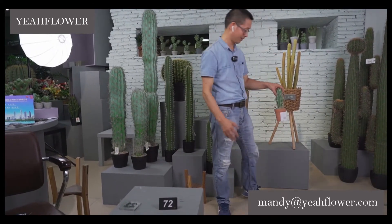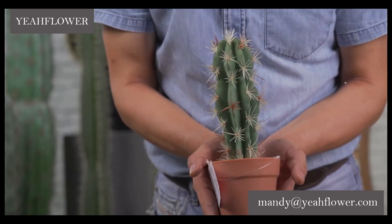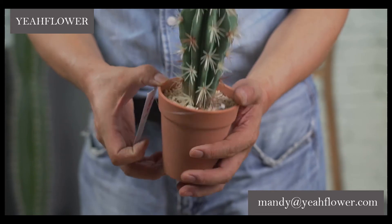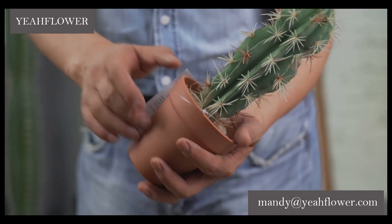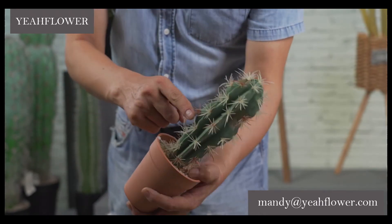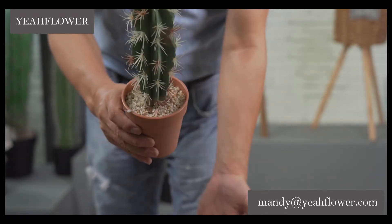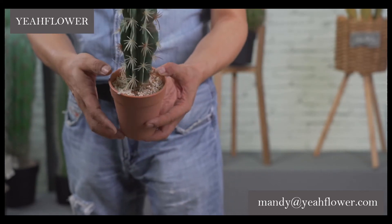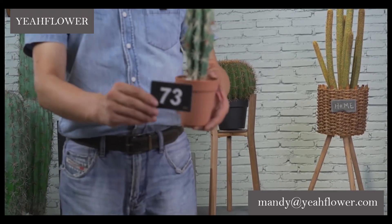A small lovely one. The size of the pot — the diameter of the plastic pot — is 9.5 cm. Plastic terracotta effect, very soft. The stone color is mixed white and brown. Very small, very cute. The height is 27.5 cm. This is number 73.